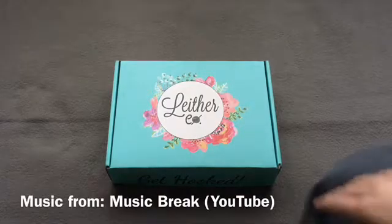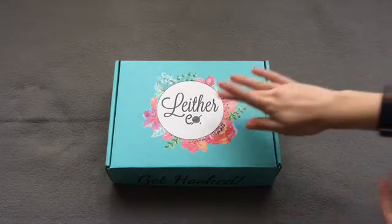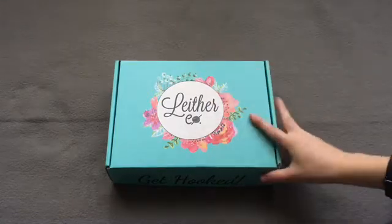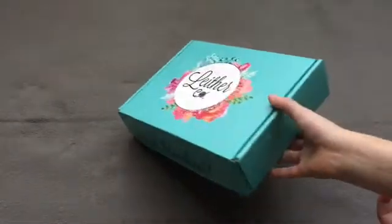Hello everyone! So today I'm going to be reviewing another leather box. I have two to show you today, one for September and one for October. So first up, I have the September one.